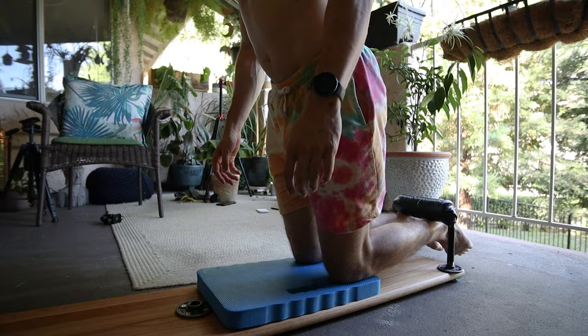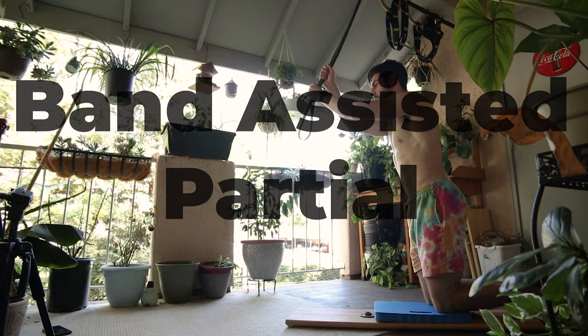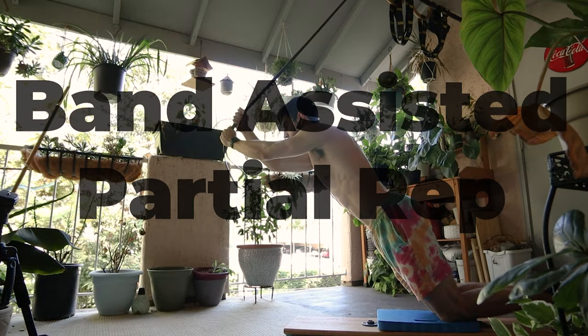Let me first define what I would consider a beginner — that's someone that hasn't had much experience with leg training or just found out about the Nordic Curl and wants to be able to do it but can't get anywhere close. My first progression for beginners is a band-assisted partial rep of the Nordic Curl. That's two ways to make any exercise easier: using a resistance band and doing partials.